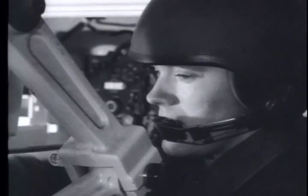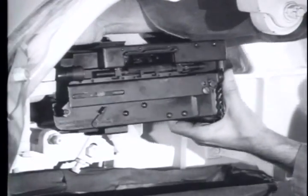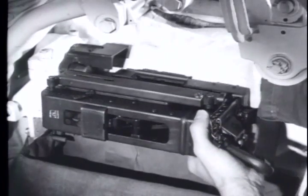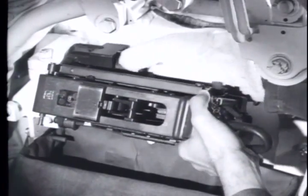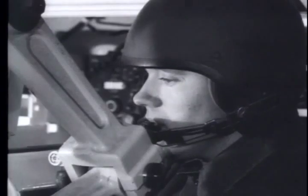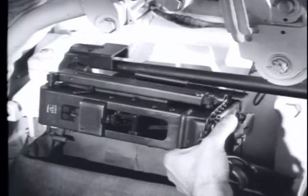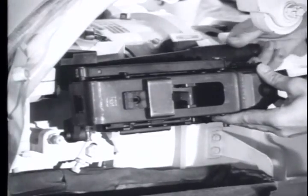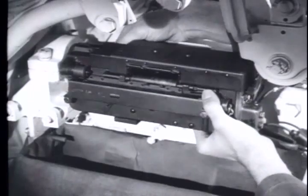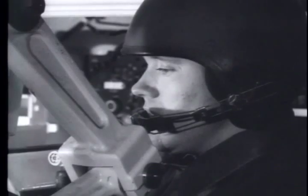The M73 has a quick-change barrel. Just swing down the receiver far enough to expose the chamber, and wearing a protective asbestos glove, pull out the hot barrel. The new barrel is just as easy to insert. It has a fixed head space which requires no adjustment. Swing back the receiver, lock in place, and start to load.